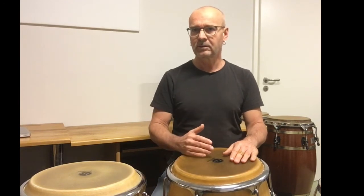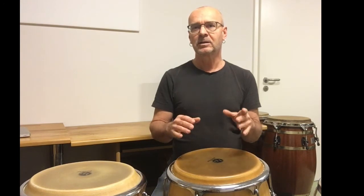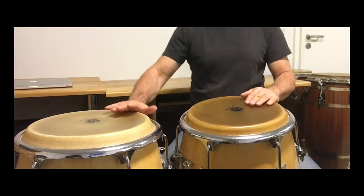Now I show you this with the last open hit of the part before, because I think it's easier to repeat it with this hit. And it sounds like this.